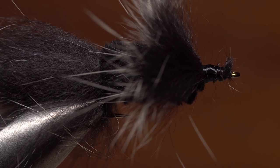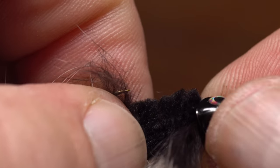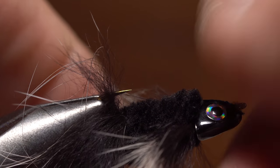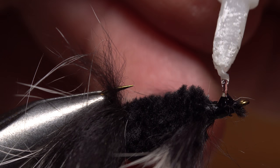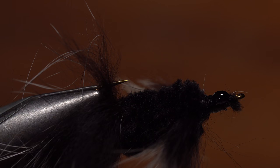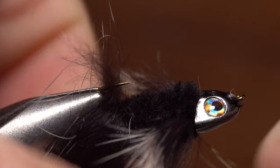Reorient the hook in your tying vise so it's upside down from normal. When fished, this fly rides hook point up, so this is actually its correct orientation. Test fit the sculpin helmet one more time just to be sure. Then add a drop or two of super glue to the thread wraps behind the hook eye.